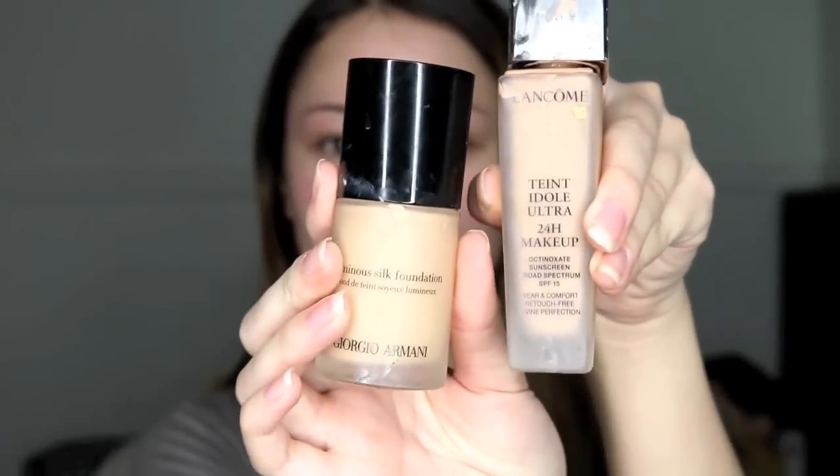I used the new Dose of Colors liquid lipstick in Desert Suede, and I hope you guys enjoy it. If you want to see more videos, please like and subscribe — thank you so much!